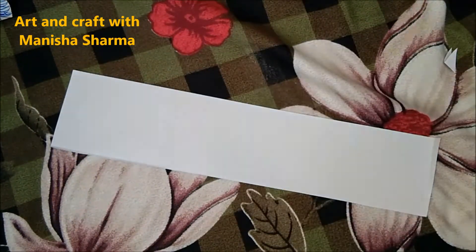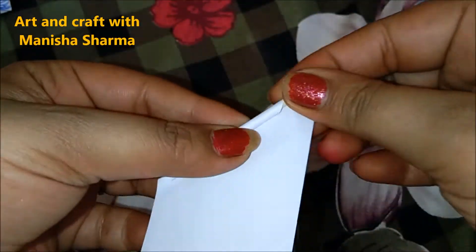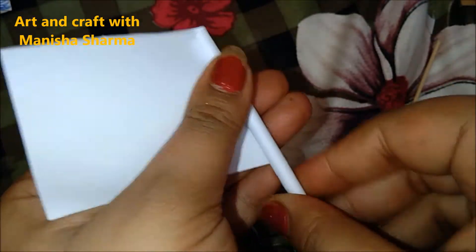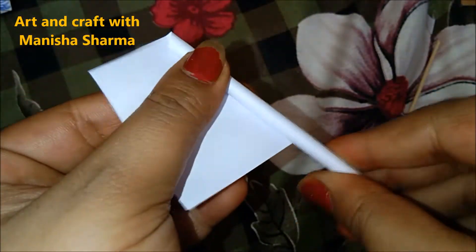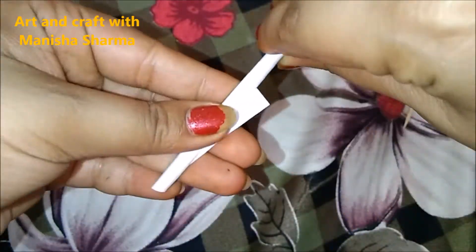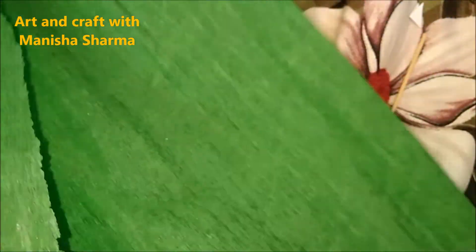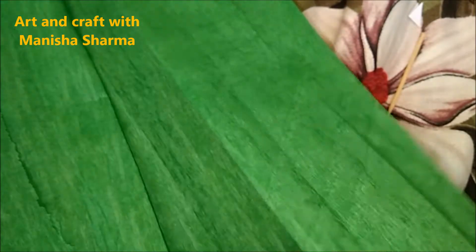Now moving ahead to create a straw based on white paper. I separated out a paper and picked up a toothpick — onto that I will circle-cover it, paste it, and fix it at the end with glue. Now the paper straws are ready.